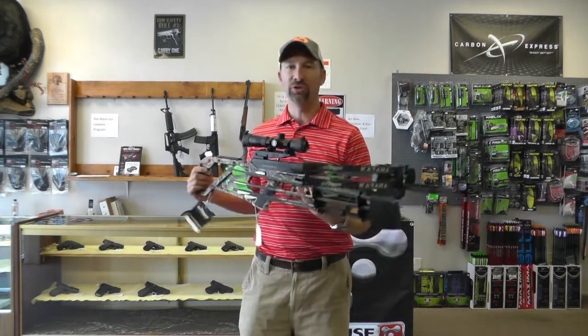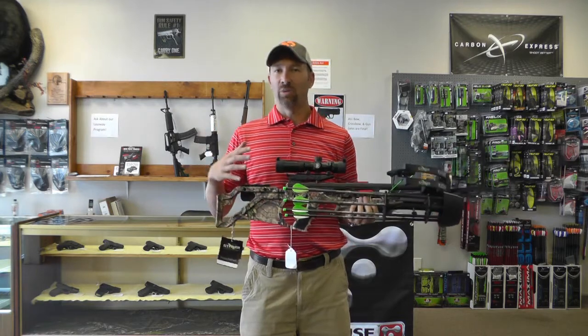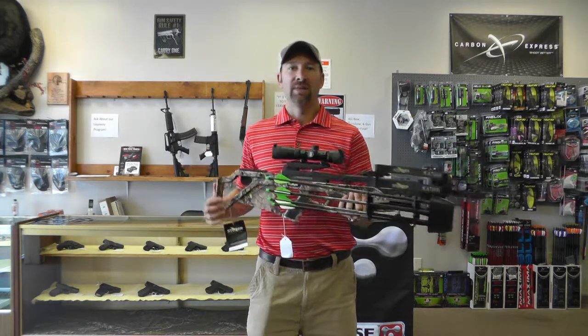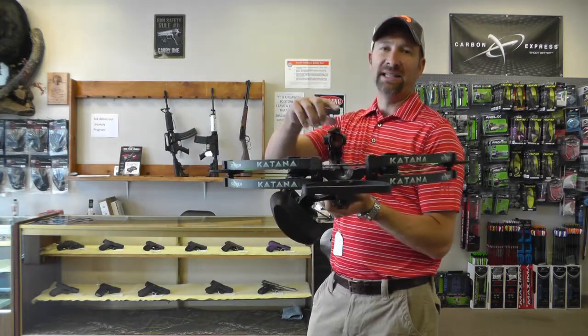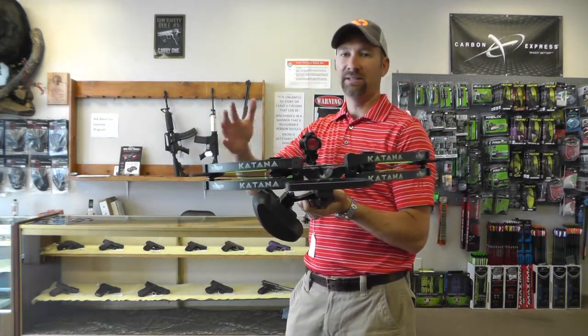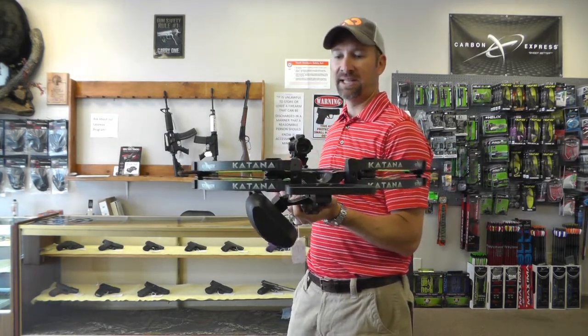This bow shoots 385 feet per second and the draw weight is 155 pounds. The axle-to-axle dimension is 19 and 3/16ths. When it's cocked, that is reduced three inches to 16 and 3/16ths.